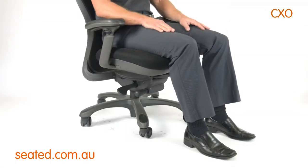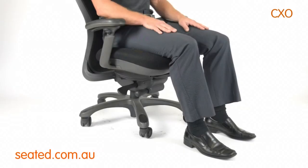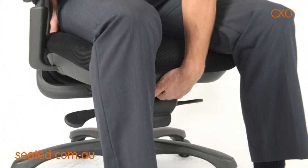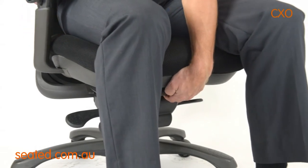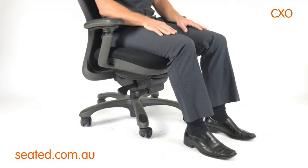The seat slide lever is located front centre, under the edge of the chair. To operate, pull handle up and slide seat forward or back to desired seat depth. Release the handle to lock the seat in place.